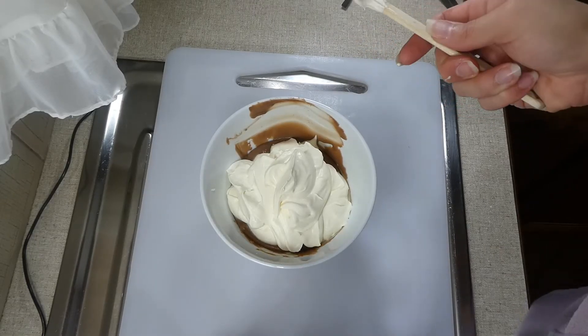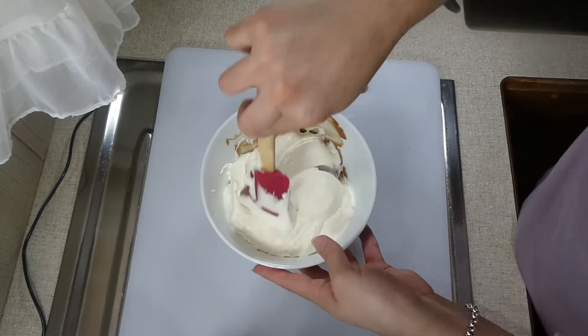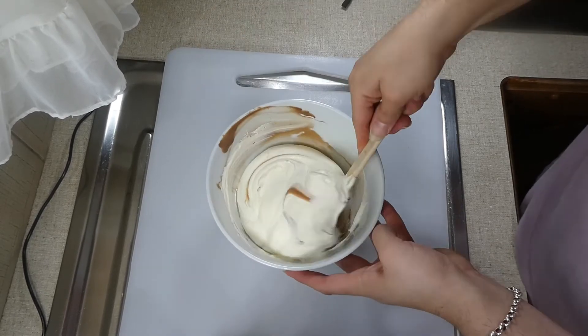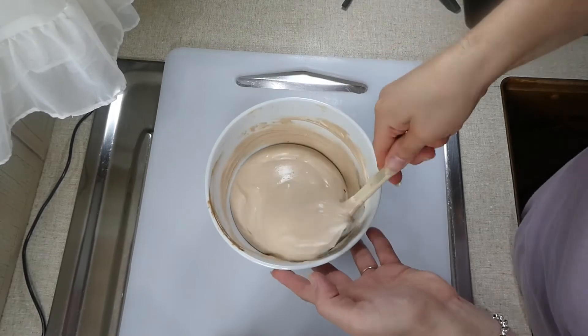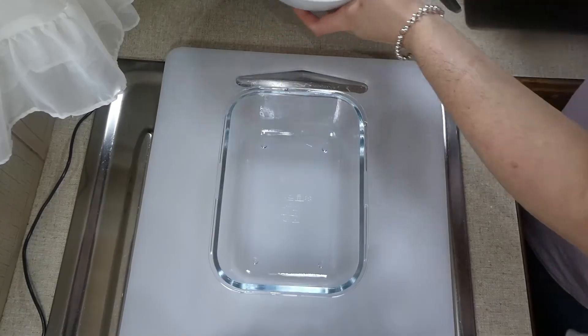I've just whipped up some heavy whipping cream and then we're going to fold the cream into each of our bowls. I whipped it all up in one batch and then separated it evenly into the three different flavors. Once you've folded the sweetened condensed milk and flavoring together with the cream, we're ready for the next step.